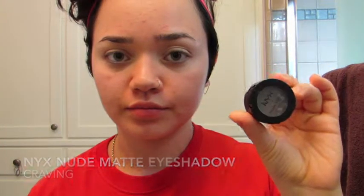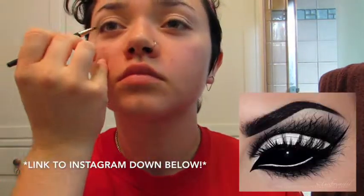I took a gray eyeshadow and started to cut my crease with it. The eye makeup that inspired this look had a cut crease, so I wanted to try and replicate that because I just really liked it.